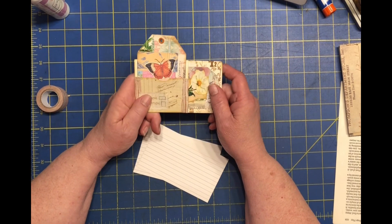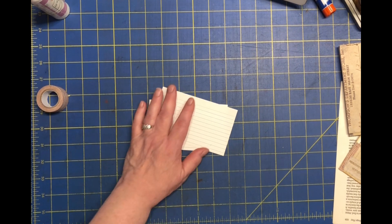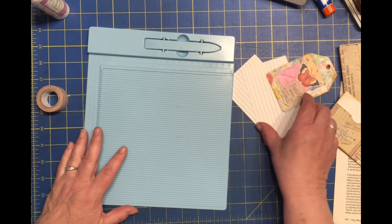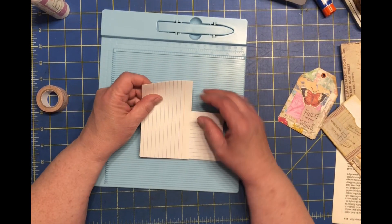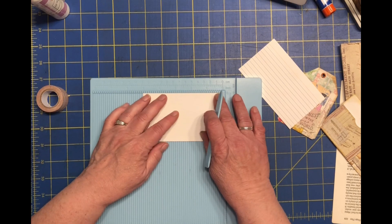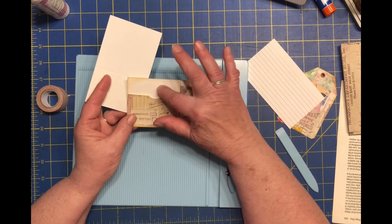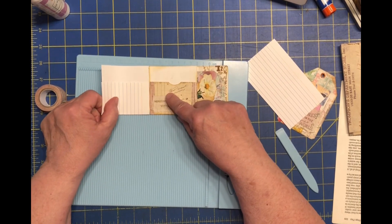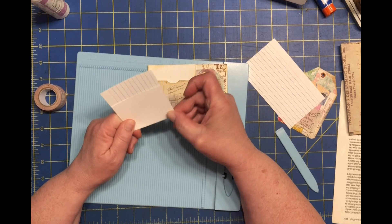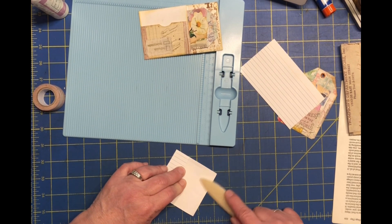I'm going to show you how I made this. We're going to start by scoring — this front card is scored so that we can have a pocket in the front. I did score it at three inches so that the card would be just as tall as that. So we are going to score it at three inches. You could fold this either way you wanted to — just a tad off, there we go.